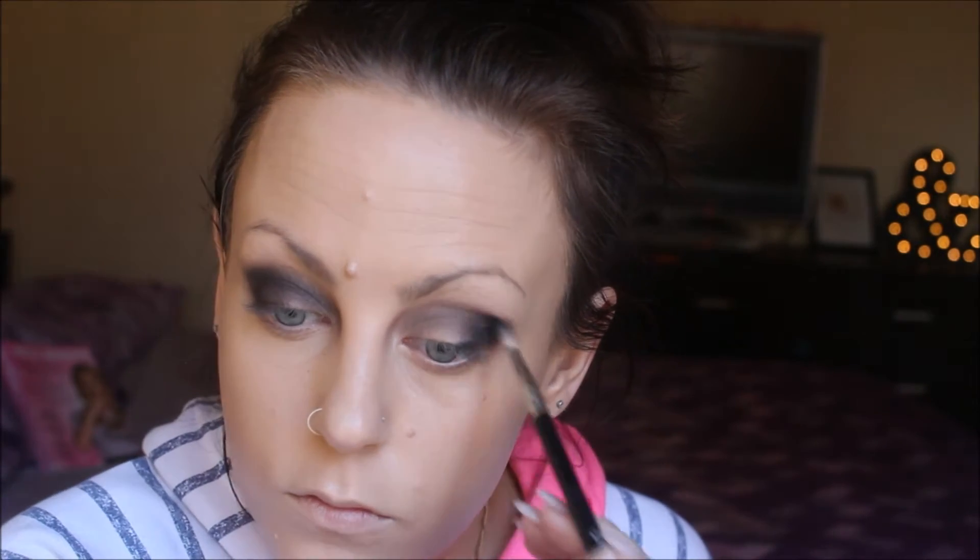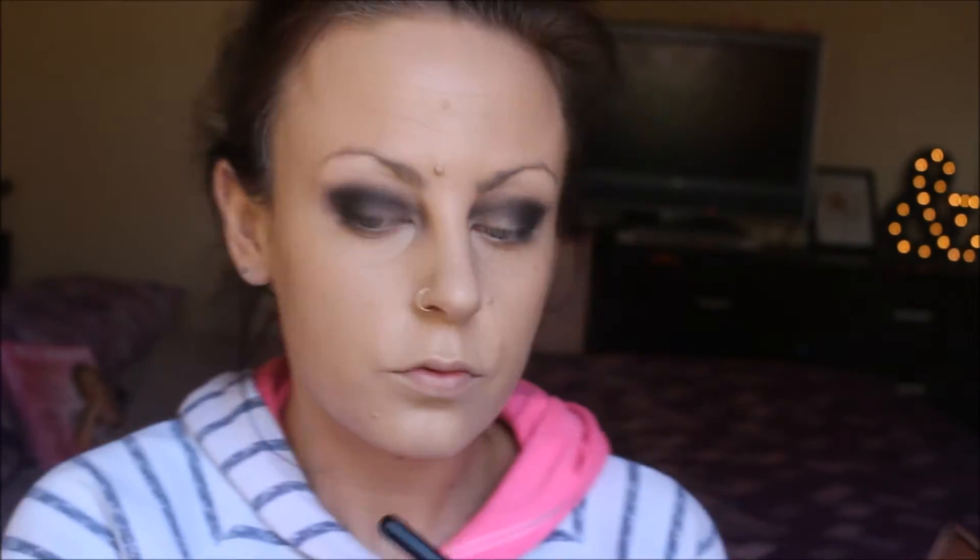Then going in with Hot Fudge, and that'll be in the outer corner and then just slightly into the crease. My trick for a smoky eye is to build up the color from light to darker — I don't like going dark full-on all the way. Then the black, which is called Licorice from my Semi-Sweet Chocolate Bar Palette, goes on the outside and just into the crease — not too much though.